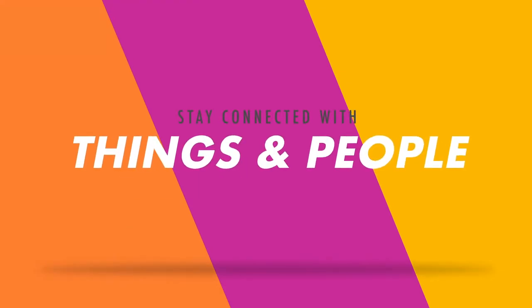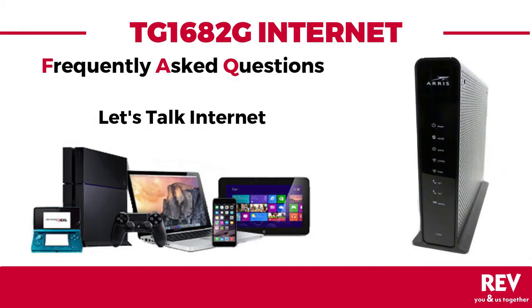Stay connected to the things and people you love. Let's talk internet.